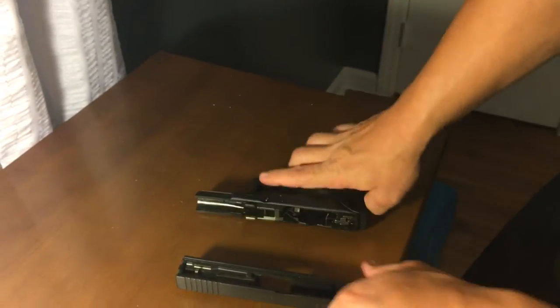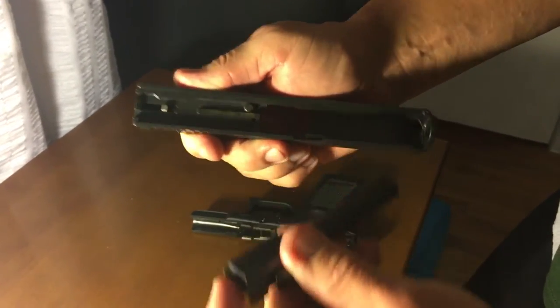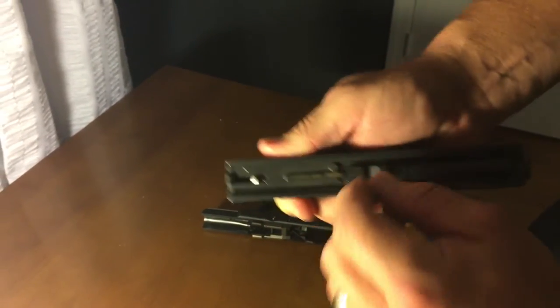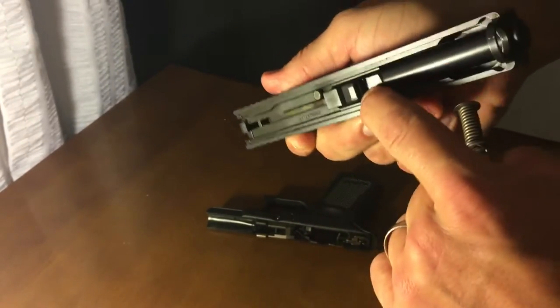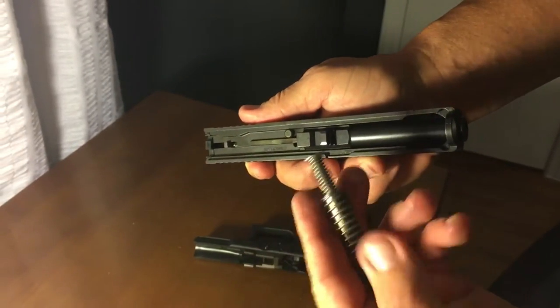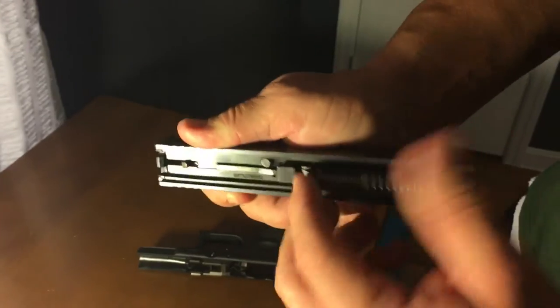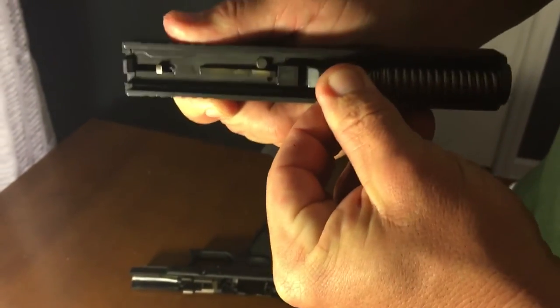Putting it back together is the exact opposite. Put your barrel in there so it seats down and doesn't move around. Take your spring — there's a little groove right there where your spring is going to sit in. Take your plastic piece and put it in the front of the gun.